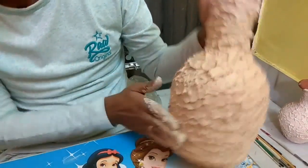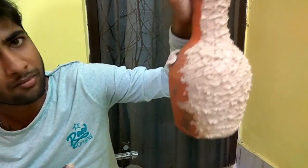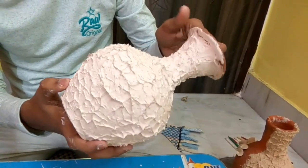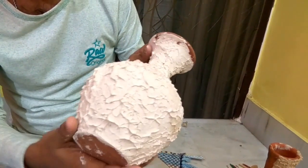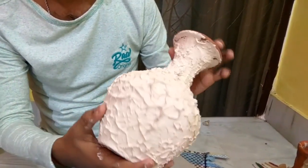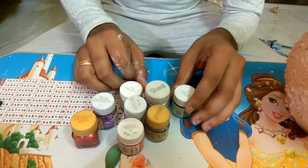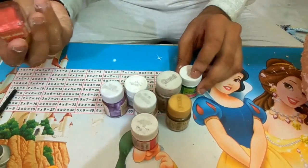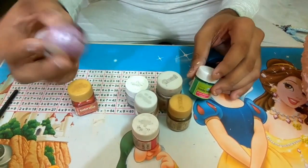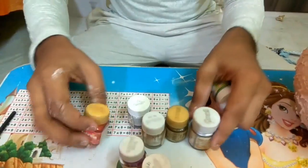At the end it will look like this. After this we have to keep it at an open place to make it dry — it will take 3 to 4 hours to dry. After drying it will look like this. We can use different sizes and shapes of pot as we like. Now it's time to color it — I am using pearl color, here I am choosing the green pearl color.